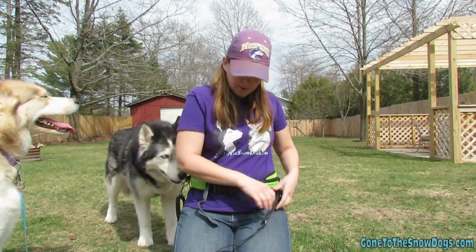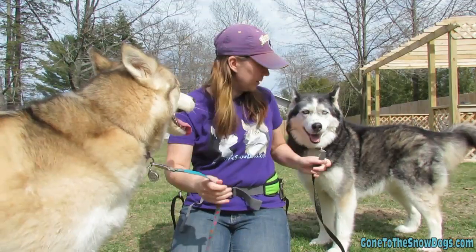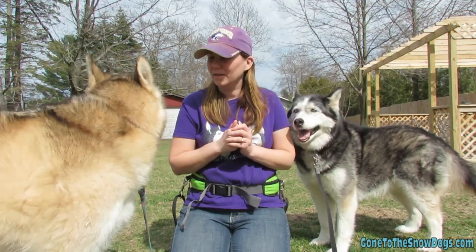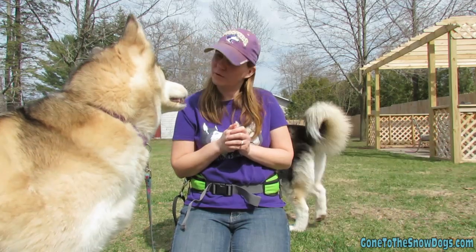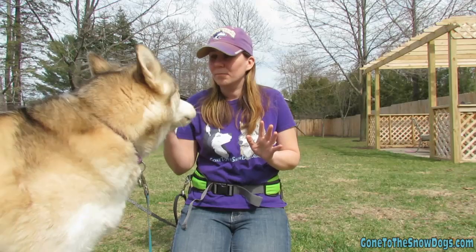I can clip one dog on each side — now we've got one dog on each side and it's hands free! Want to go for a walk? My girls pull and I love this thing. This has been one of my favorite purchases that I've made recently.